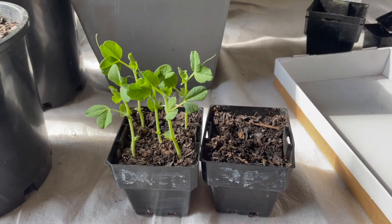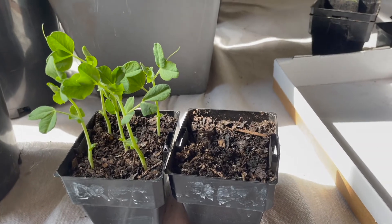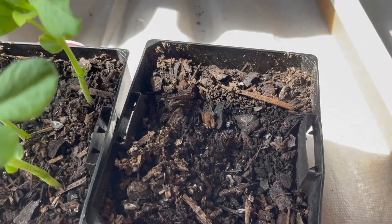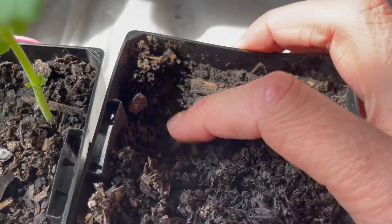So the verdict is in. My dried seeds are growing beautifully — they are very strong — and my fresh seeds are doing nothing. Let's actually dig in here and see if we can find them.